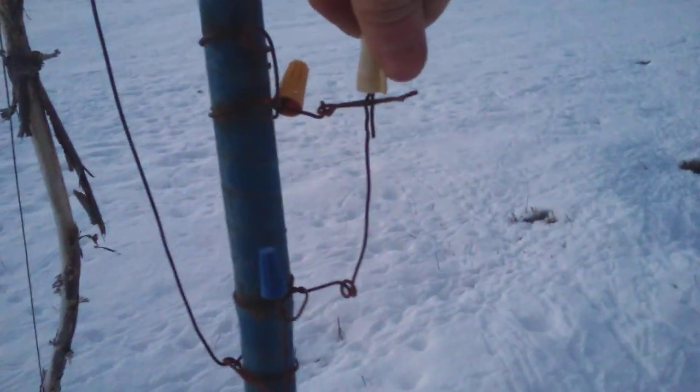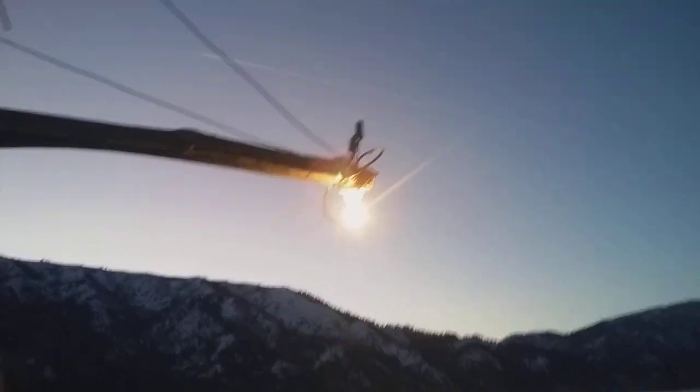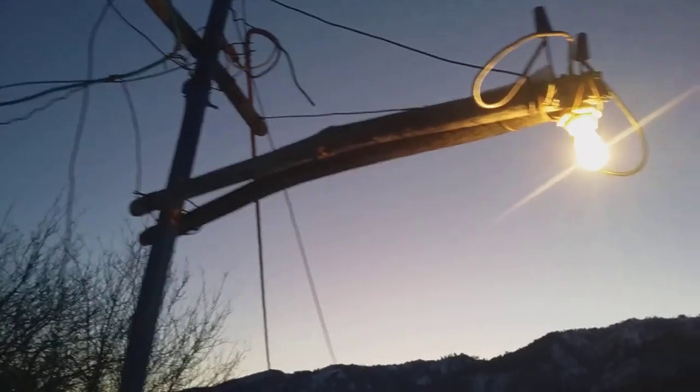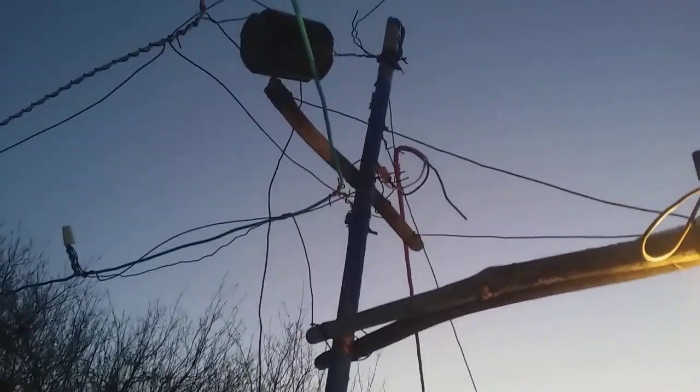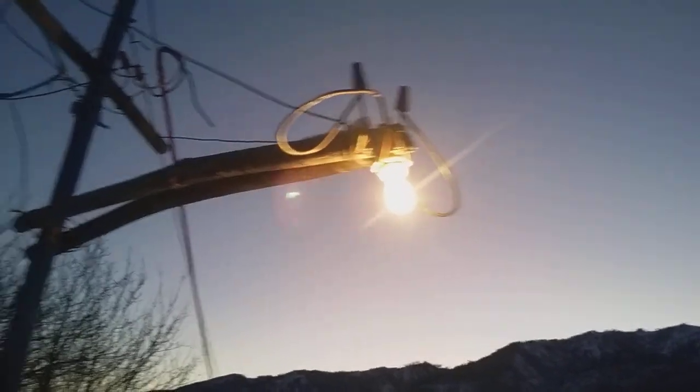Right here I have this switch that runs this light here. I made this kind of a streetlight — an older streetlight style. It has a cross arm right there that supports it.